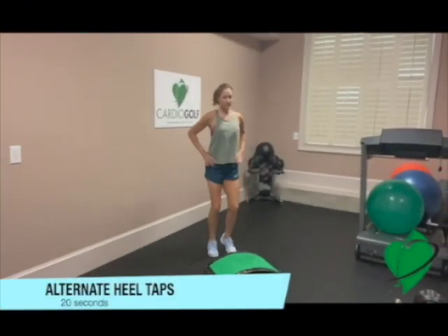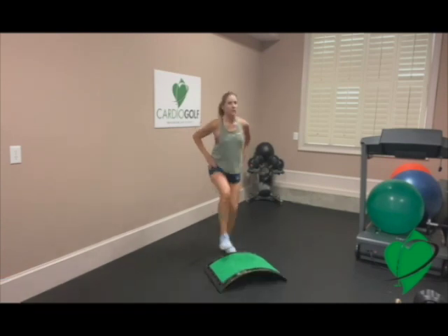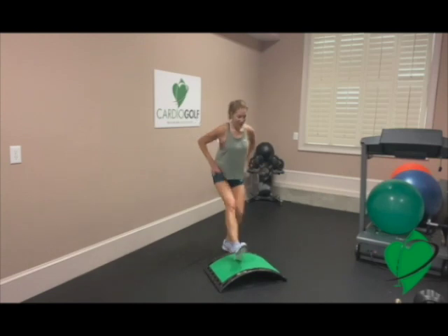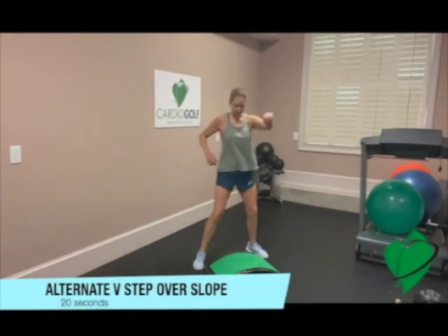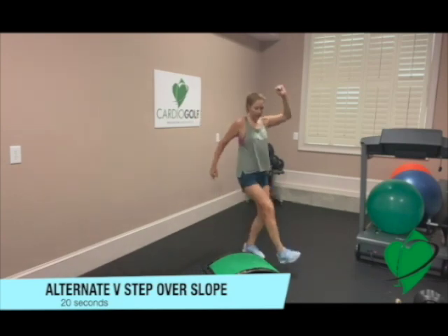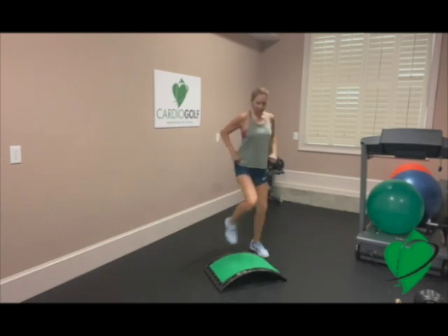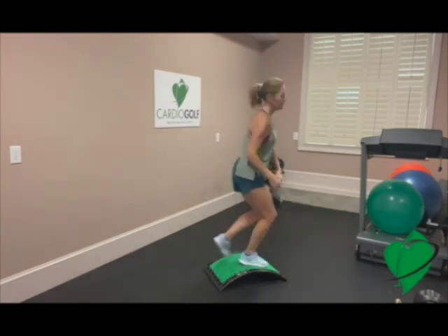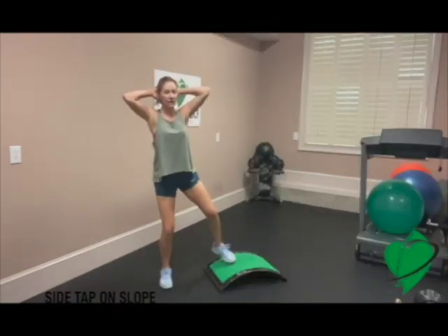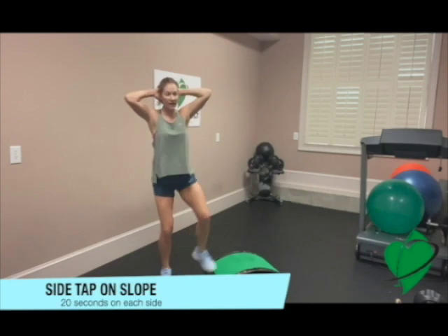So we're going to be doing a variety of different exercises moving in different planes of motion. This will really get your hips going. Modify if you have to — you can narrow your stance. This will really get your heart rate up because your elbows are above your head, and that really increases your heart rate.